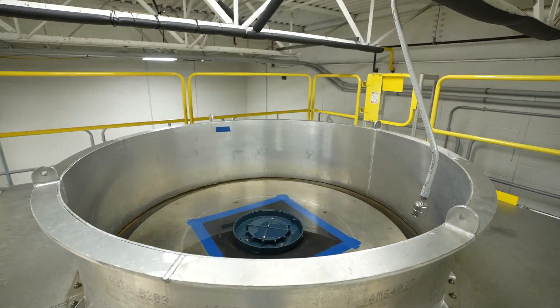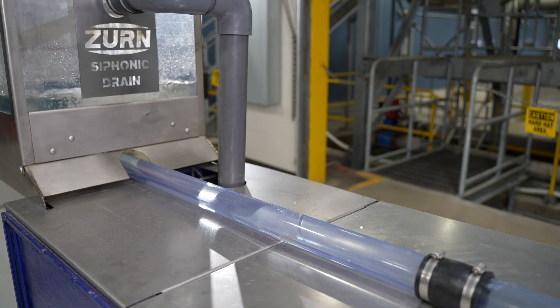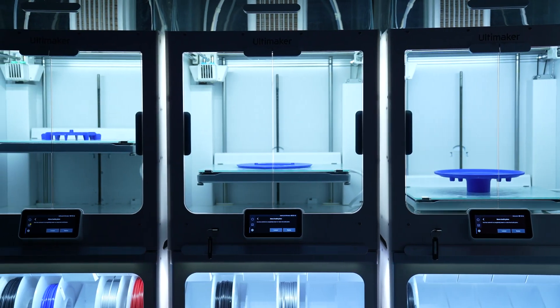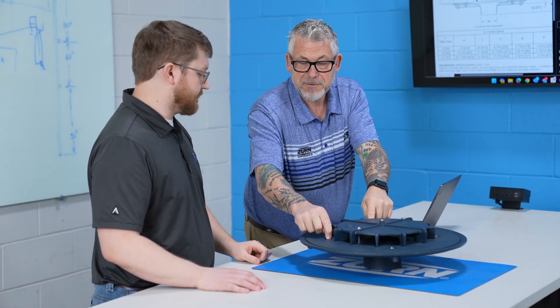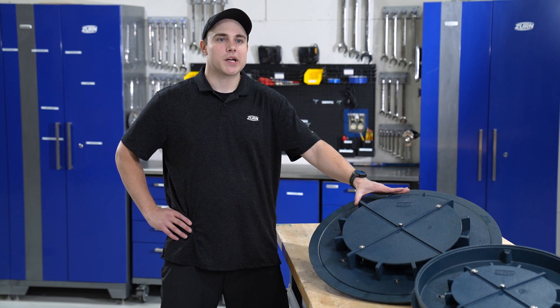This is Zurn's test facility for siphonic drains, where we're developing and testing them to ensure they're continually giving the best product for the market. Regardless of who touches the drain — whether it's the contractor, the engineer, or the architect — we keep each of them in mind whenever we're coming up with a new product.